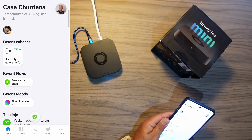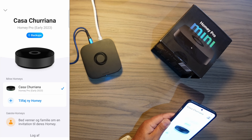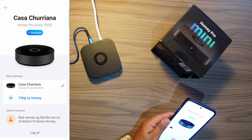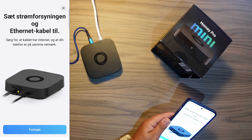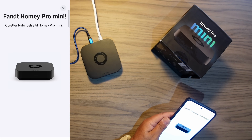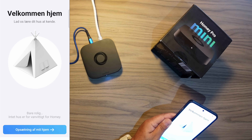Let's open the Homey app and go to 'My Homeys' — it's all in Danish, sorry about that. Add new Homey. They also changed the interface in 9.4.0 of the app. Homey Pro Mini: put on power supply, put on Ethernet cable, continue. Found a Homey Pro Mini. Activating. Homey Pro Mini is getting ready — oh, that was quick!